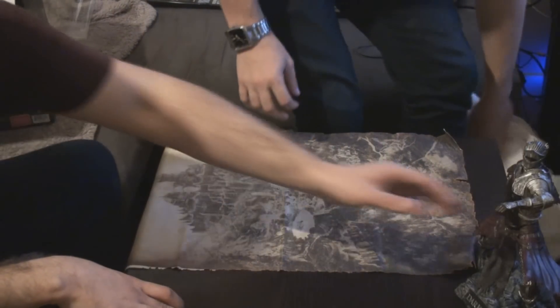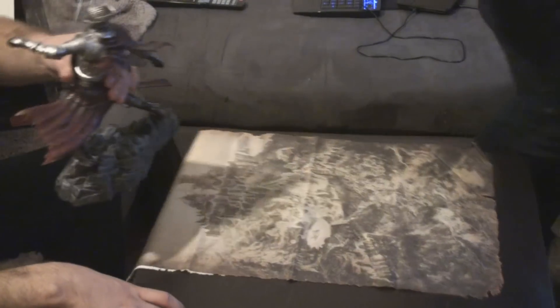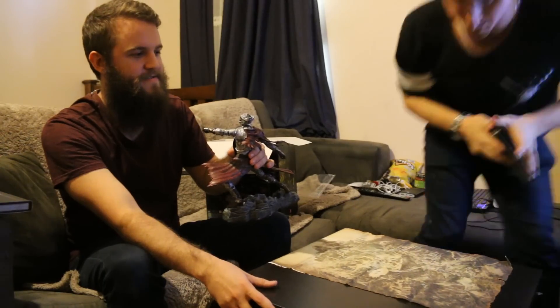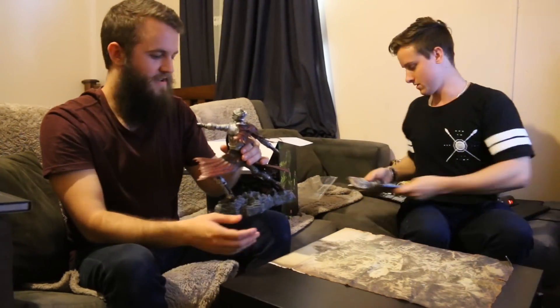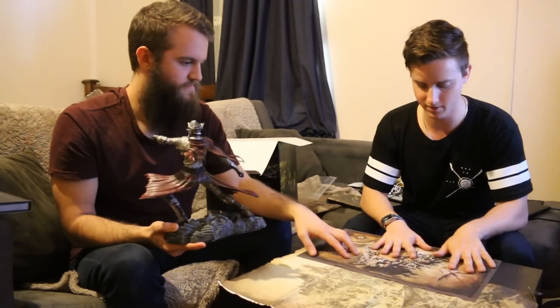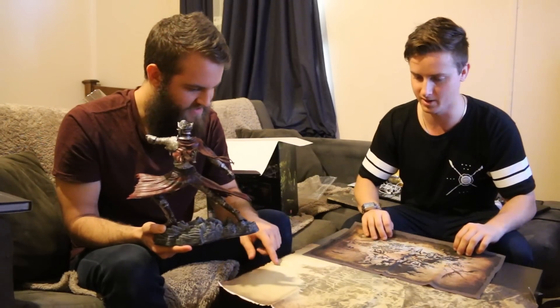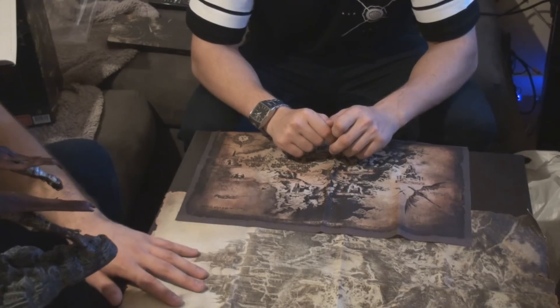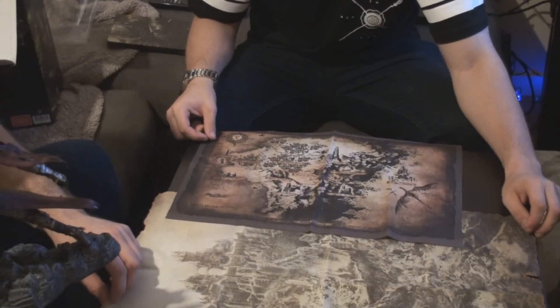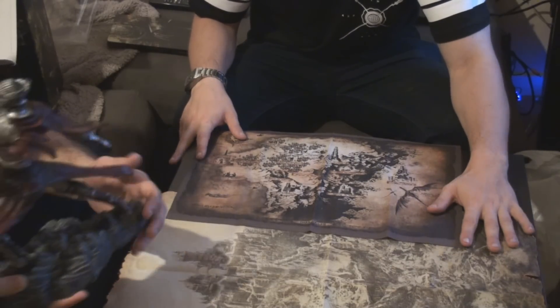I'm going to grab the old one to compare the difference between these two. The DS2 one is tiny, isn't it? It's not ripped or anything, it's just makeshift. It's still got that good fabric, but this new one's even got like stains on it — see that? That's so cool. They've actually outdone themselves in comparison. I'm really pleased with it — the statue's better, the map's better so far.